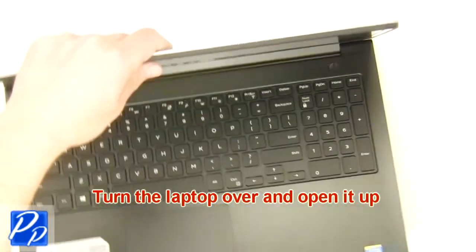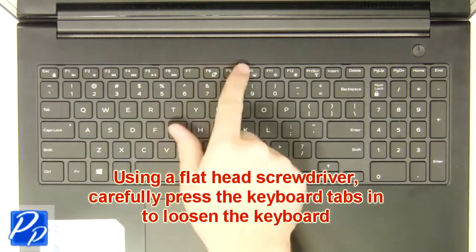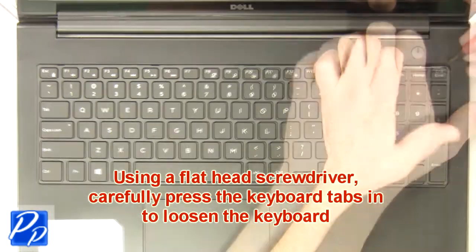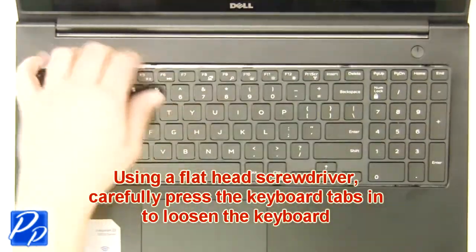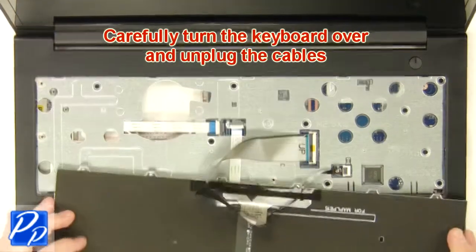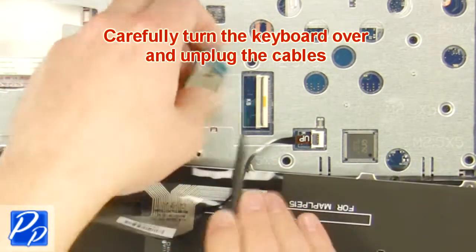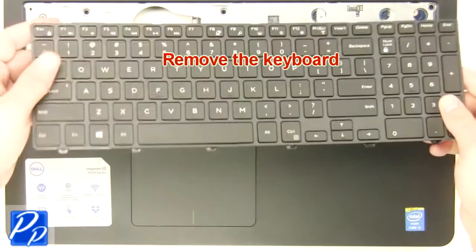Then turn the laptop over and open it up. Using a flat head screwdriver, carefully press the keyboard tabs in to loosen the keyboard. Now turn the keyboard over and unplug the cables. Then remove the keyboard.